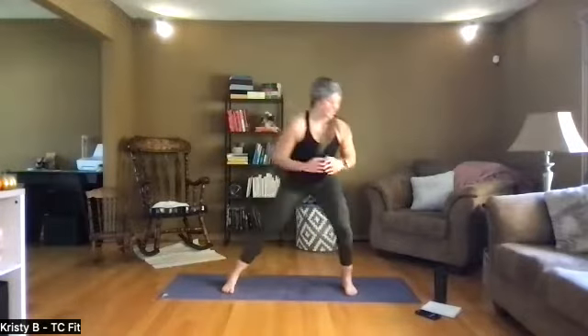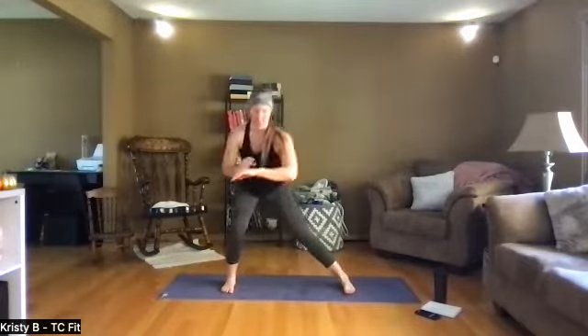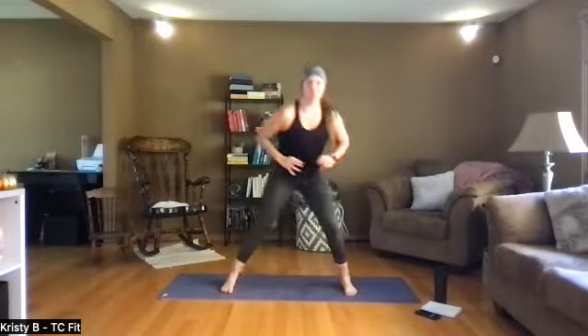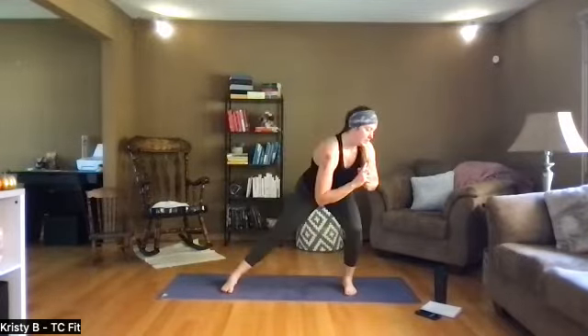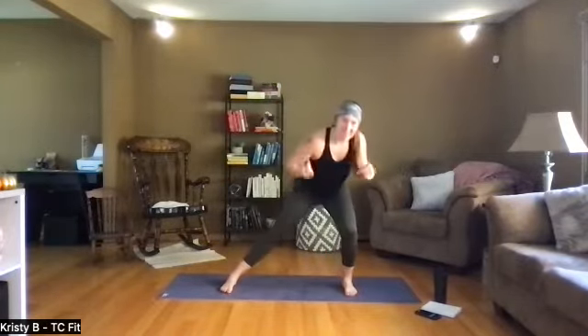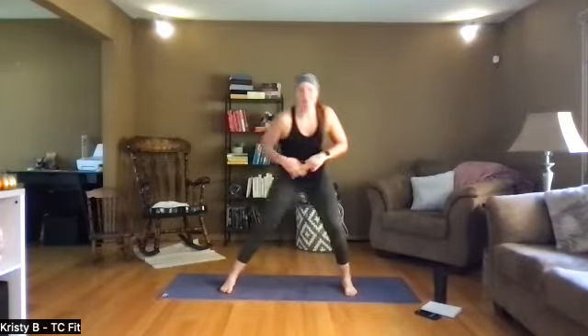For those of you just joining, we're doing tabata: 20 seconds on hard effort, 10 seconds hard rest. We do that eight times through — four minutes — then we get two new exercises.